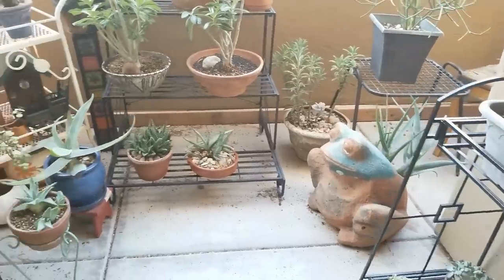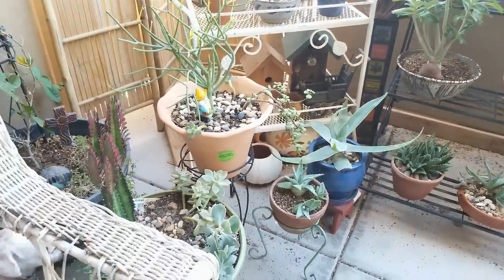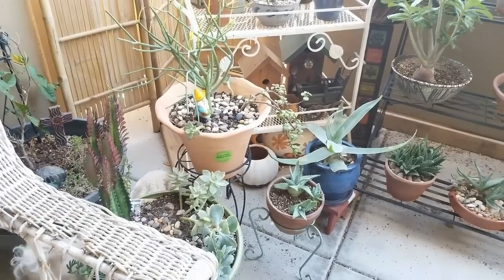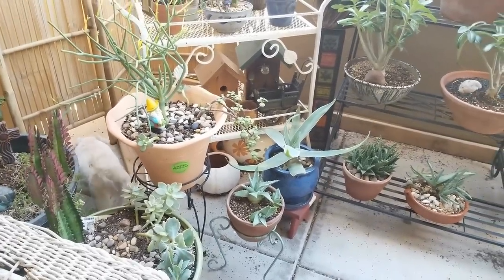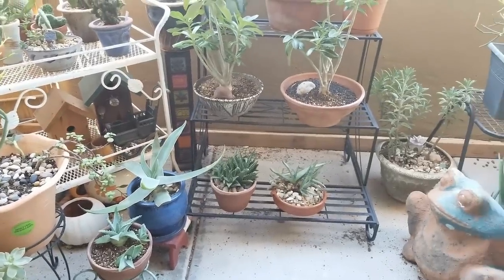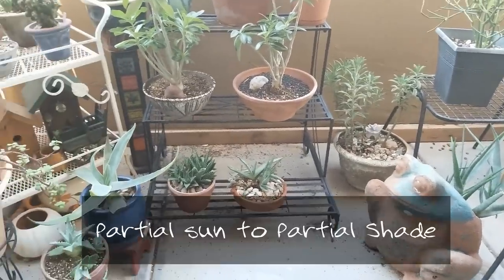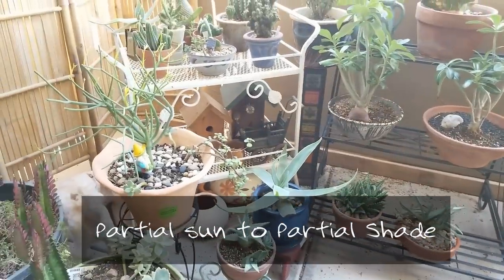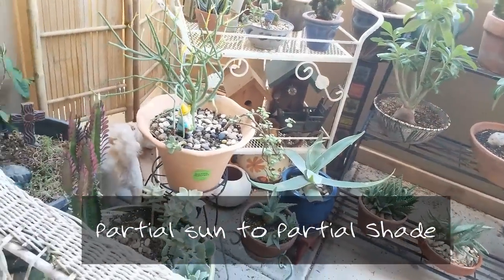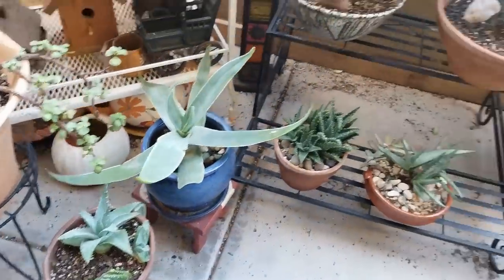Most of them that I'm going to share with you today are hardy to zones 8, 9, 10, and 11. They prefer mild temperatures, but they can definitely stand temperatures in the hundreds like mine have, so I wouldn't worry about that. The main thing is to keep them in the shade. Let's start off with the oldest one.